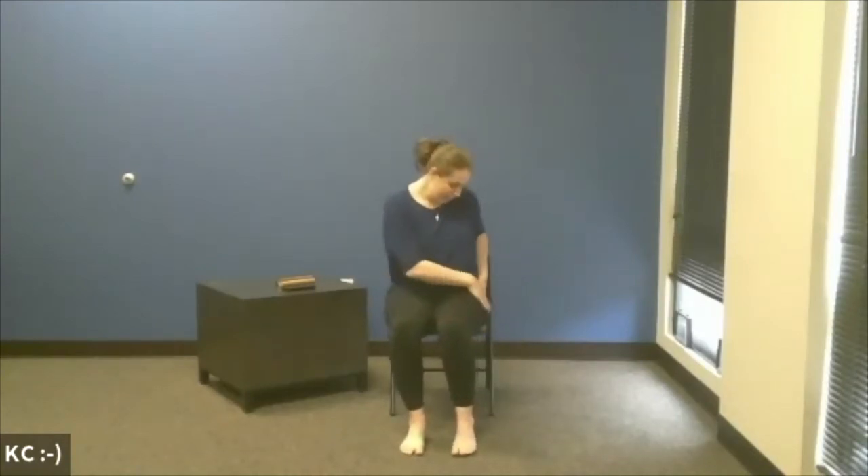On your next inhale, bring it up to neutral. Exhale, interlacing those fingers behind that right knee. We're going to inhale, lifting — just a little counter-stretch there. Breathing. And we'll exhale that foot all the way back down to the floor, maybe giving that hip a little rub.